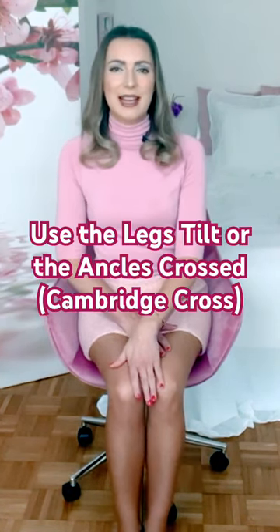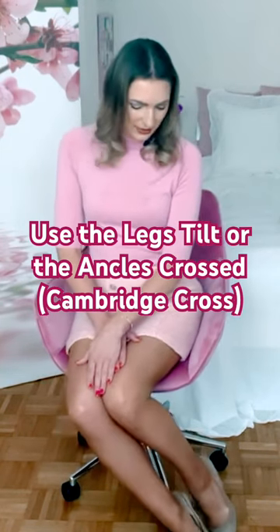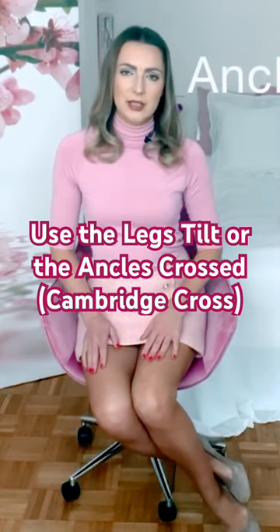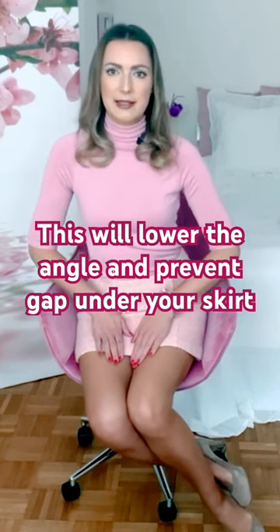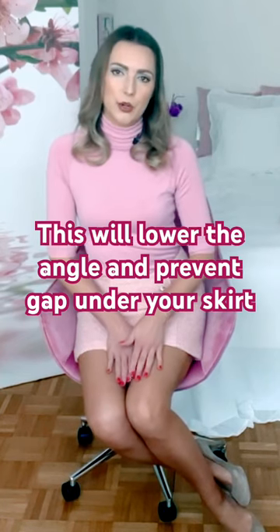While keeping your knees and your legs tight together, tilt your legs like this and cross them at the ankles. This is not only a very classy and elegant sitting position according to etiquette, but it will also lower your legs slightly, and this gap will be even more closed.